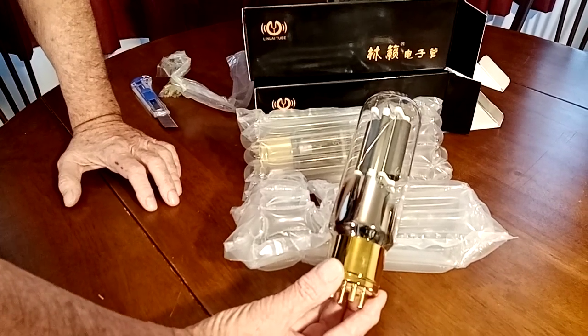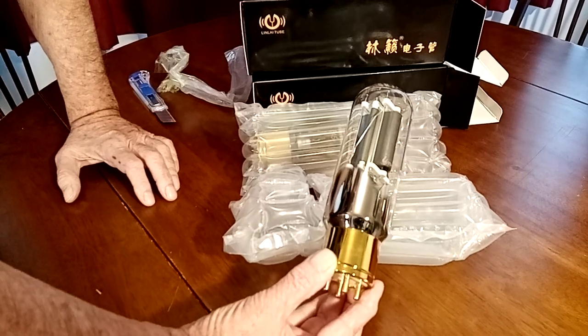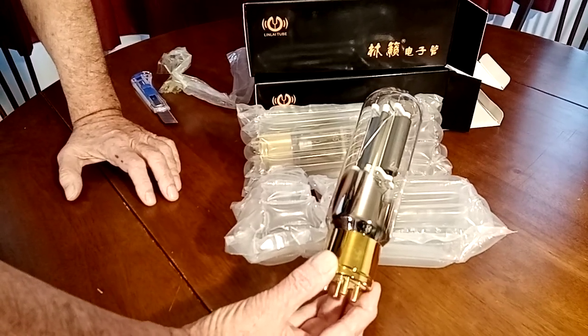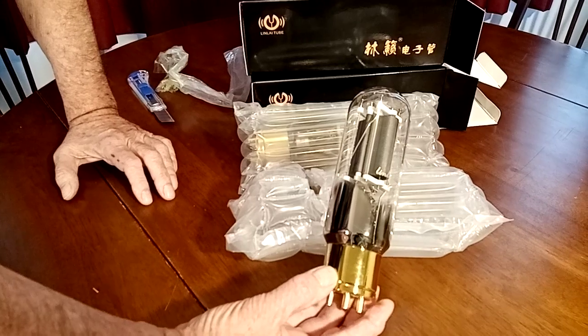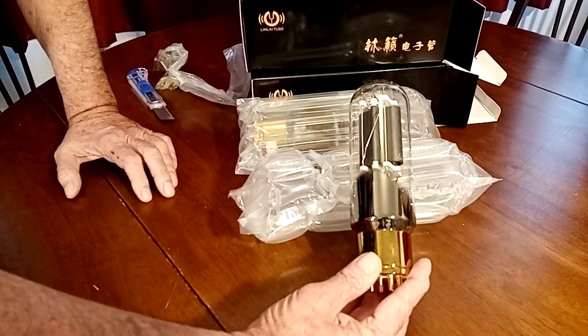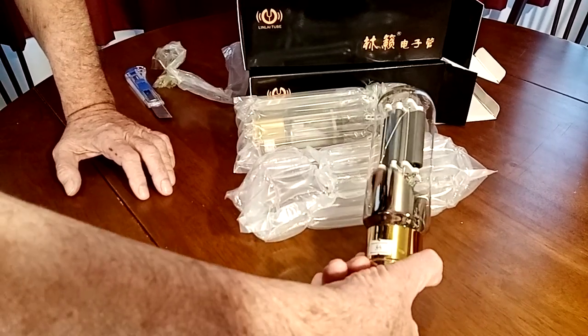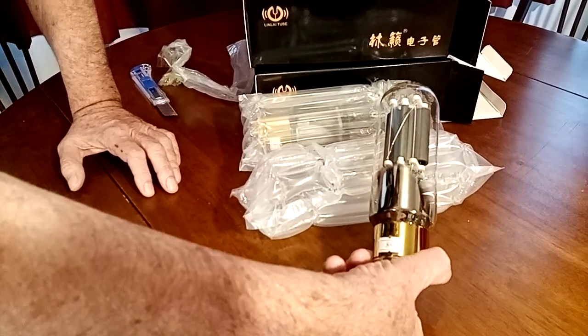805s, yeah. I don't think the Russians make them and I'm pretty damn sure the Americans don't make them anymore. I think Western Electric might have taken to remanufacturing these sort of tubes, but I'm not sure about that.